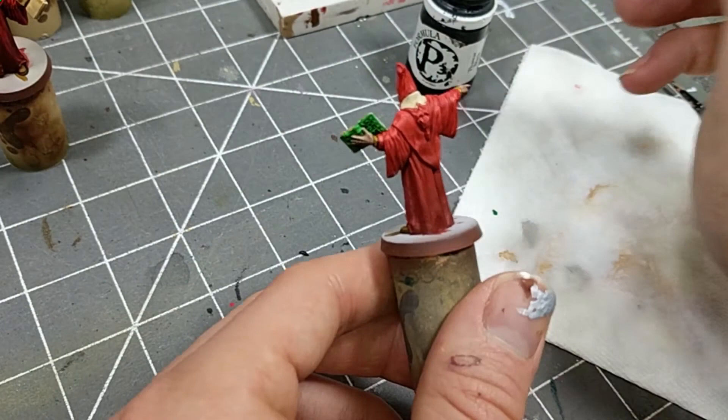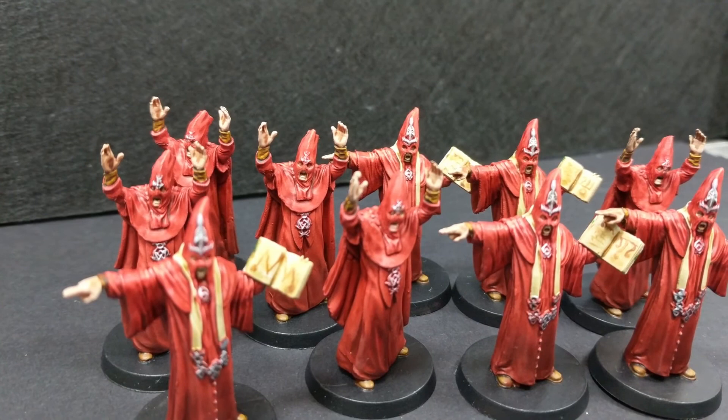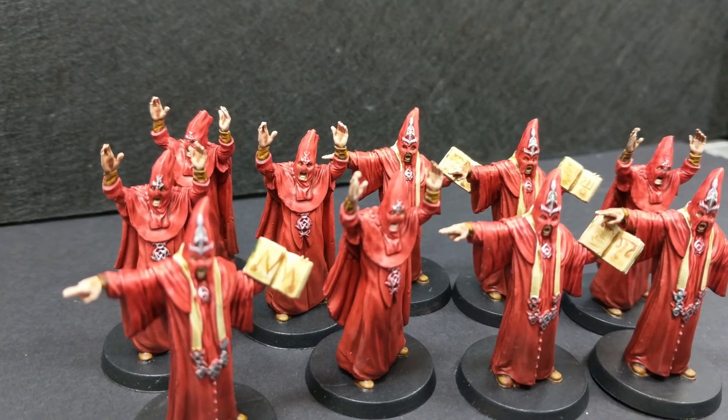I give the base a couple coats of black, and the cultists are finished! I hope you enjoyed the video. Please like and subscribe. You'll find a list of the products I used in the description of the video below, and tune in again soon as we continue painting minis from Cthulhu Death May Die.